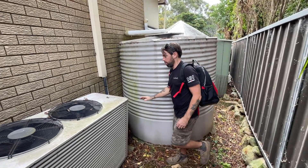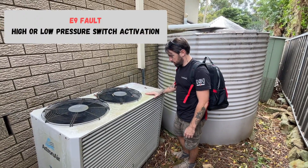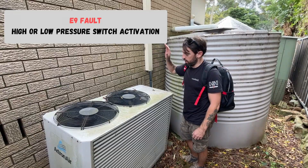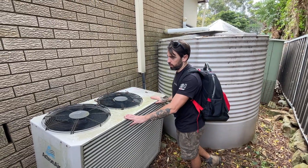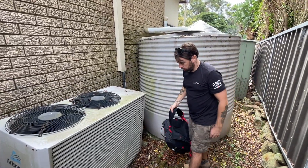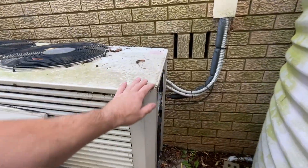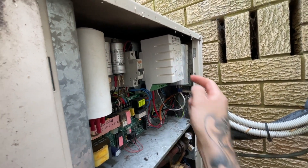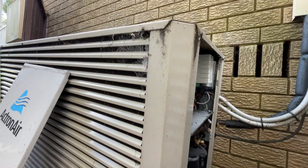Alright, so basically a service call on this thing. It's come out with an E9 fault on the controller. All we've done is gone inside — it's 20 degrees today so I just put it on heating, put the temperature up to 25, turned it on, walked outside. This is running, these are running, and it's just turned off before we've even opened the panel. In the past I have worked on this — it's done two of these in its lifetime. It's the soft starter. Don't get me started on soft starters. Anyway, E9 means it's a high or low pressure fault.